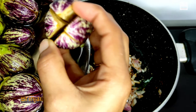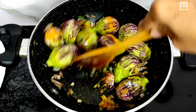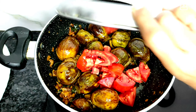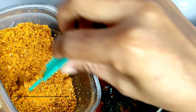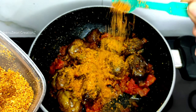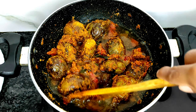In the pan, we will add oil to the masala curry. We will add 1 tbsp of curry and salt. Now, let's put it in the bowl and mix it. The powder is already prepared for 4 tbsp.